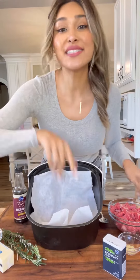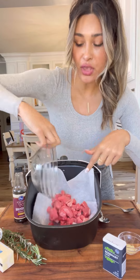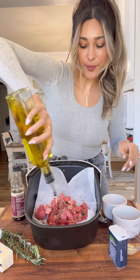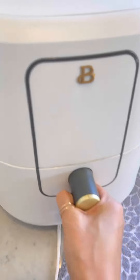All right guys, so I have 20 minutes to make dinner. I'm making steak bites right here in the air fryer. I'm using New York steak, but you can use Chuck, a little salt, pepper, dry rosemary, a little Worcestershire sauce, and avocado oil. Give it a little toss. Now I'm just going to air fry this at 400 for six to eight minutes, flipping halfway.